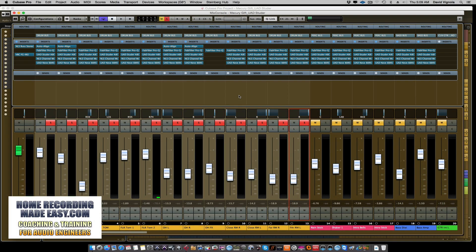Welcome to HomeRecordingMadeEasy.com. Today I want to show you what analog or vintage-style plugins can do to a drum mix to give it character and warmth. I still get this question all the time — twice in the last week about plugins. I'm in the middle of a mix for a client, about 80% done processing the drums, and this is a great opportunity to show you what vintage-style plugins can do to make a drum sound thick, fat, and full of character.